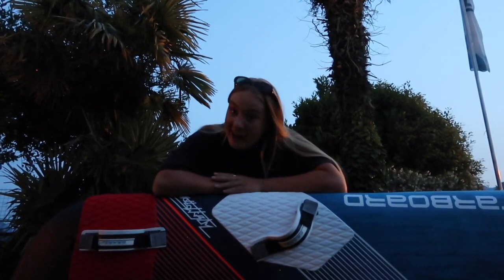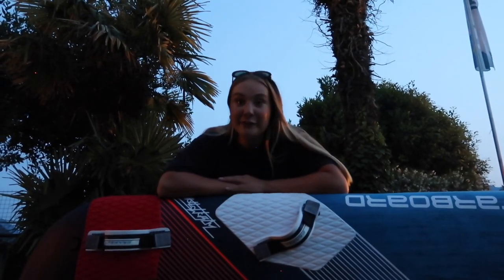This board is by far the best foiling board I have ever had. The control, lift, and stability is just amazing. I would fully recommend you to get this board if you're looking to up your foiling game. I hope you liked this video — make sure to check out Starboard Windsurfing's YouTube channel if you want more videos like this.